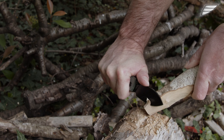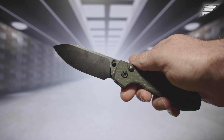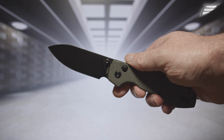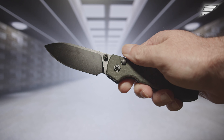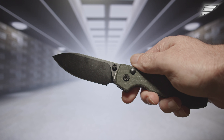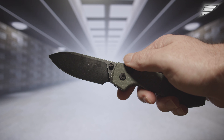The knife of the day is the Raccoon. It exists in a crossbar lock version, which is none other than the same concept as the Axis lock. But it is a button lock model that I have chosen to present to you, to come back to this new system that many manufacturers have been integrating into their folding knives for two years.